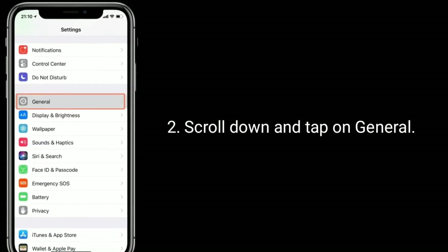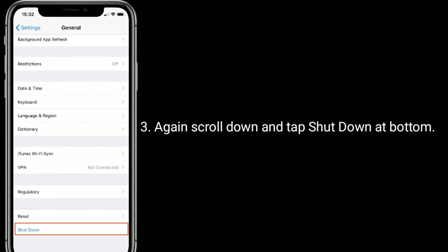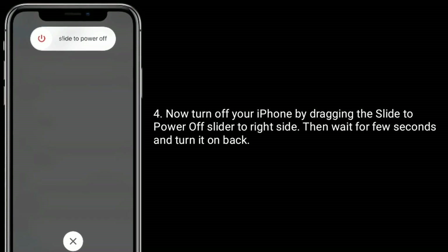Scroll down and tap on General. Again, scroll down and tap Shutdown at the bottom. Now turn off your iPhone by dragging the slide-to-power-off slider to the right, then wait a few seconds and turn it back on.